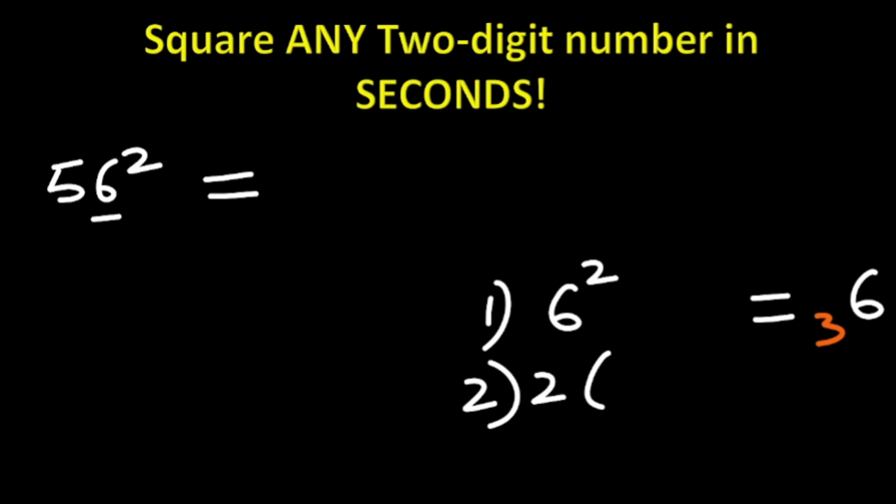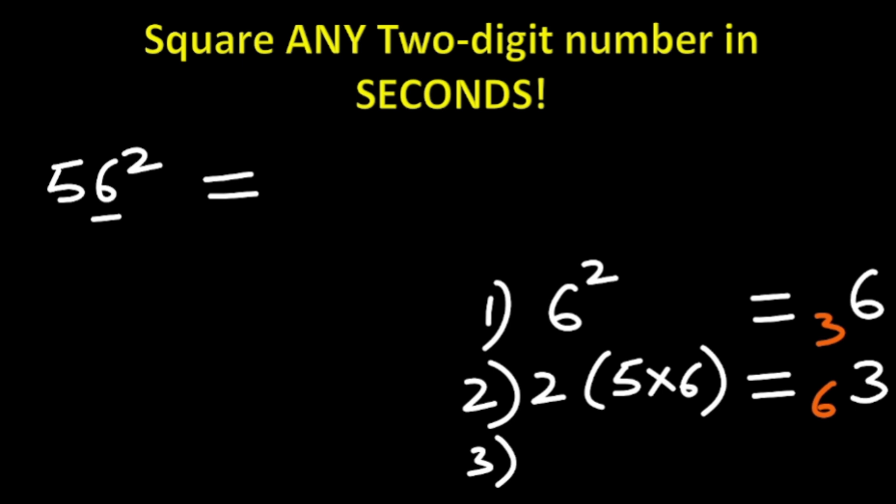Step two: we do two times the product of the two digits. The two digits are 5 and 6, so 2 × 5 × 6. Five times six is 30, and 30 times 2 is 60. 60 added to the carried 3 gives 63. You write the first digit and carry the next digit, which is 6.